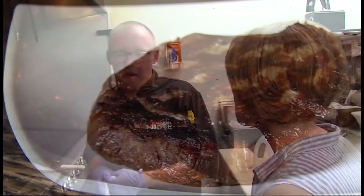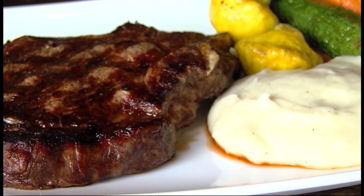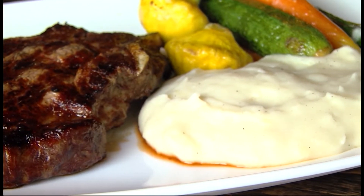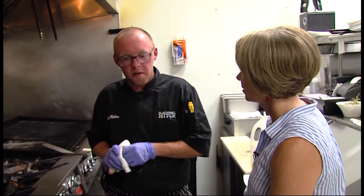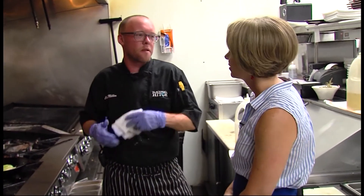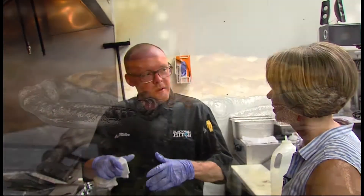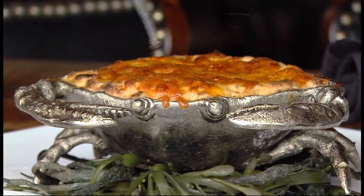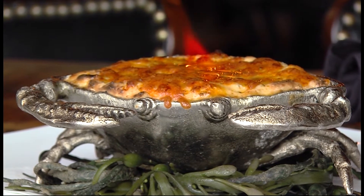I also prepared the cowboy steak, which is our bone-in ribeye served with mashed potatoes and seasonal veggies. The flaming crab dip is something I came up with in Old Town Alexandria for this past menu — we wanted to change our crab dip presentation. I found these really cool crab dishes and thought, what would be better than setting it on fire at the table? We want to wow our guests at every opportunity.